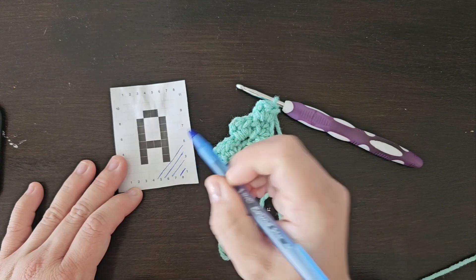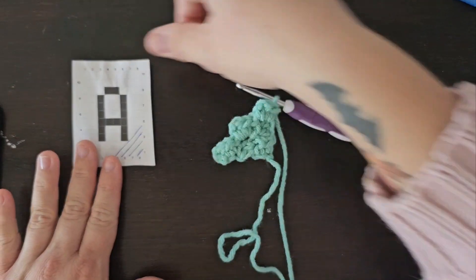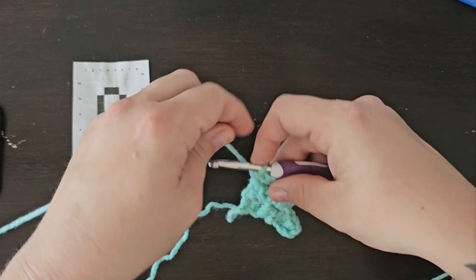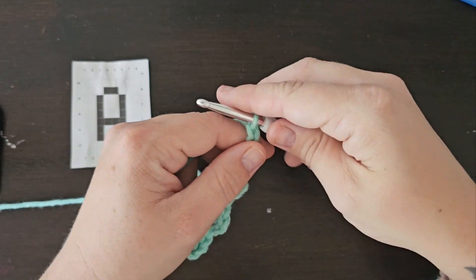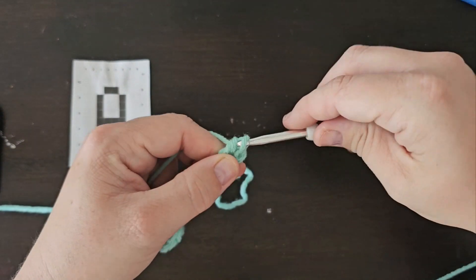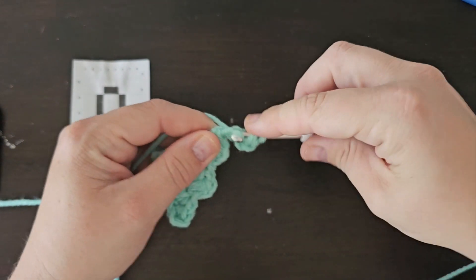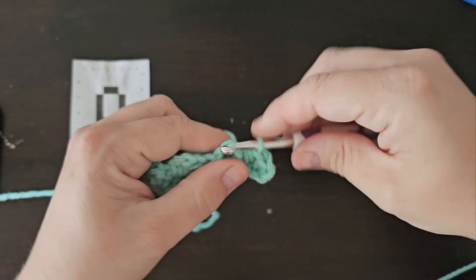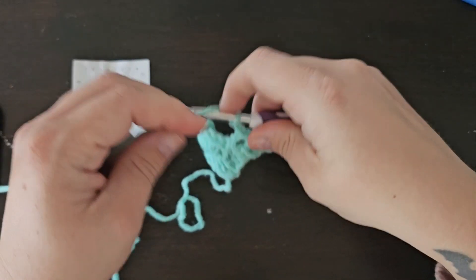I'm going to mark the next four stitches. It doesn't matter which side we think we're on right now — no right side or wrong side yet until we start making the actual letter. Chain 4, then half double crochet into that third chain from the hook and half double crochet into the fourth chain from your hook. Flip the bottom of your hook and slip stitch into that chain 2 space, and continue down to make 4 squares total.